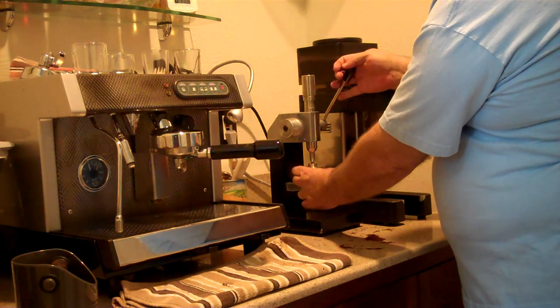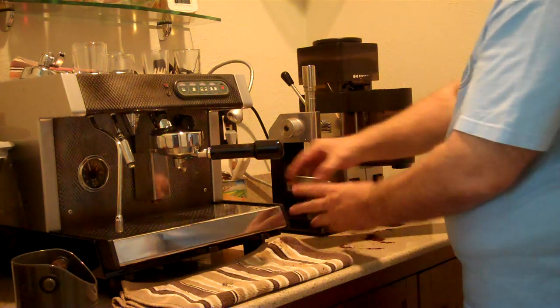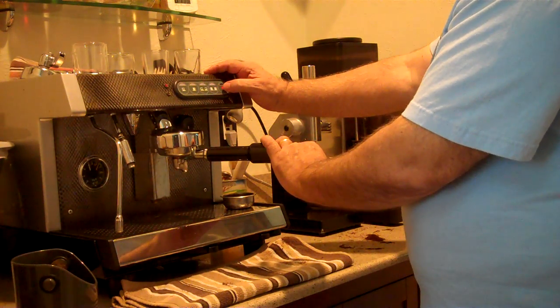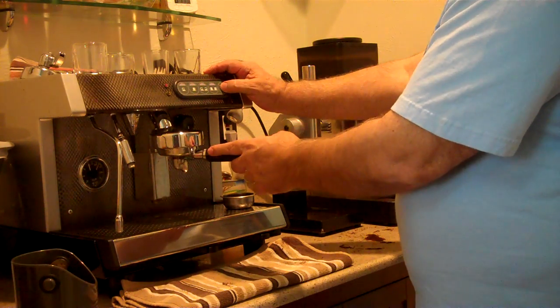Then I tamp using my Maycap auto tamper. I then purge my HX — the heat exchanger — with a 5-second purge.